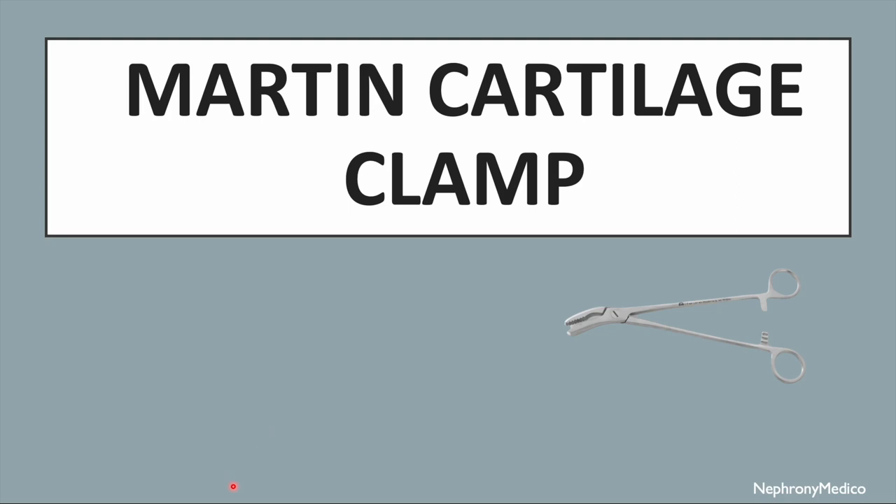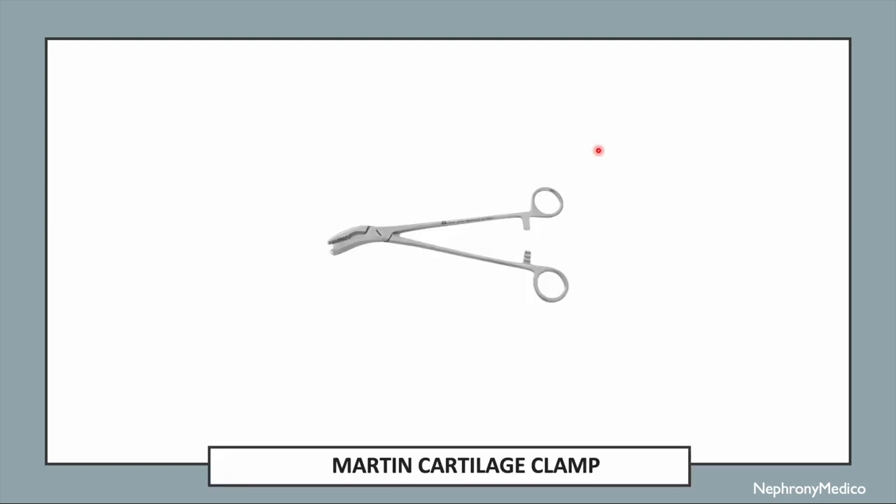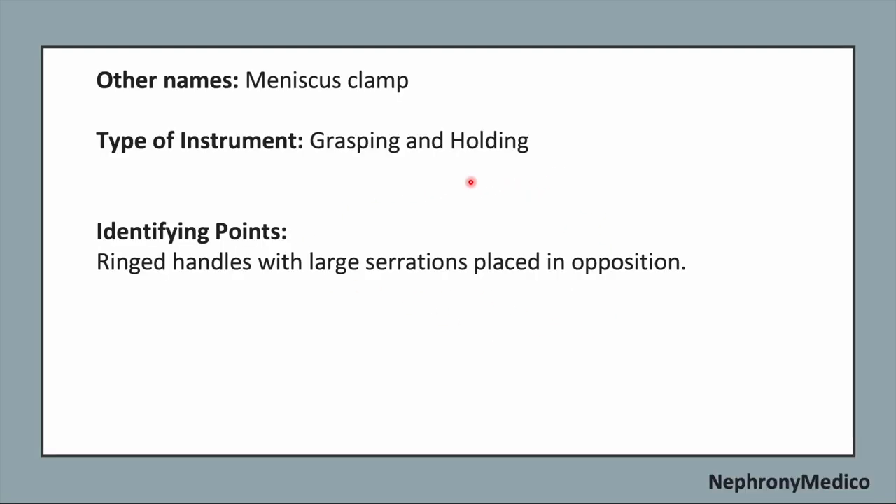Let's talk about the Martin cartilage clamp. This is a picture showing the Martin cartilage clamp. The other name of this instrument is the meniscus clamp. It is a grasping and holding type of instrument.